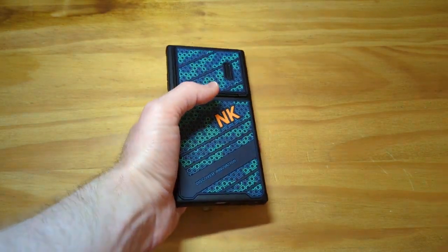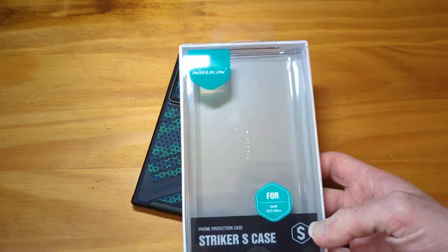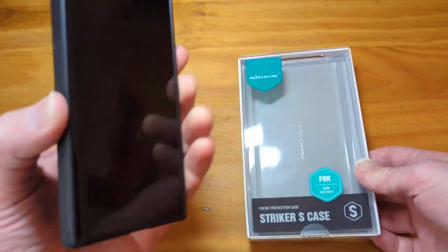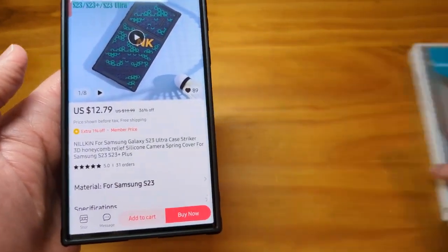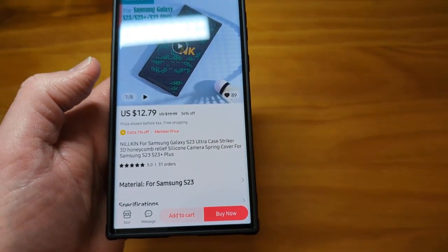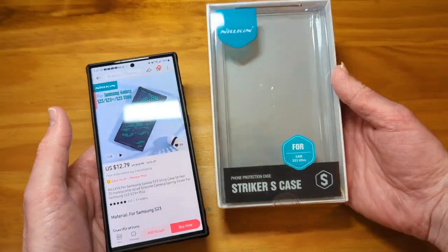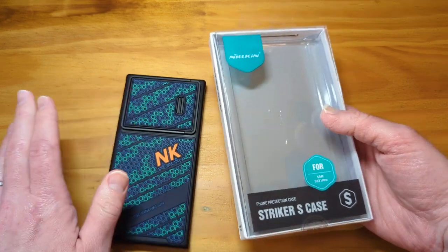I thought I had the box with me — here it is. You'll get this case inside here. The name of this case — I was just looking at this — Nillkin for Samsung Galaxy S23 Ultra, Striker 3D Honeycomb. So they have 'Striker,' just not 'Striker S case' — I guess I overlooked that. It is called the Nillkin Striker case. It is the official Nillkin store, so you're not going to get a knockoff. This is the real deal. It's got the official Nillkin sticker.